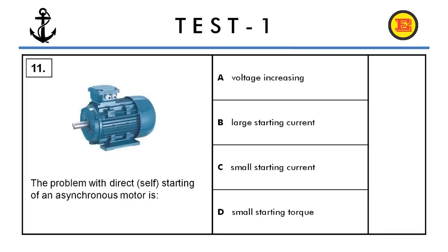Question number eleven. The problem with direct or self-starting of an asynchronous motor is: A) voltage increasing, B) large starting current, C) small starting current, or D) small starting torque. The correct answer is B, large starting current.